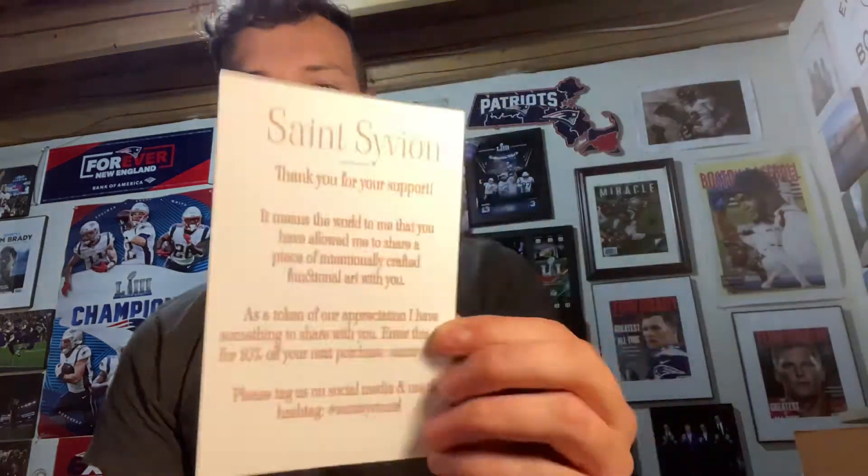My shipment finally arrived from St. Sivion — I'm pretty sure that's how it's pronounced. It took quite a bit of time to ship and arrive, but I'll give them credit: each bar is handcrafted and handmade, and these are supposed to be super high quality luxury bars.